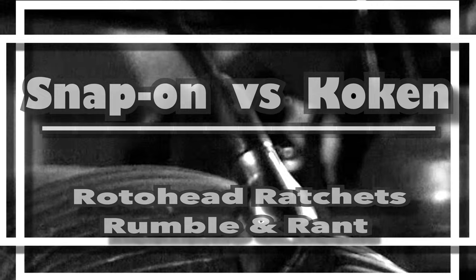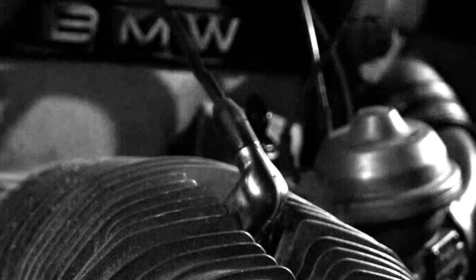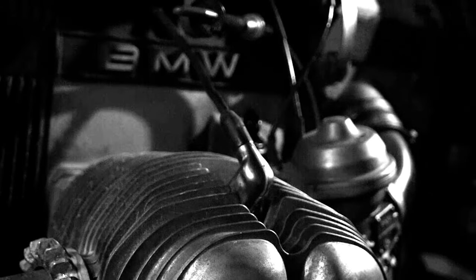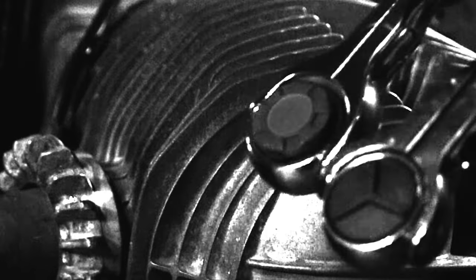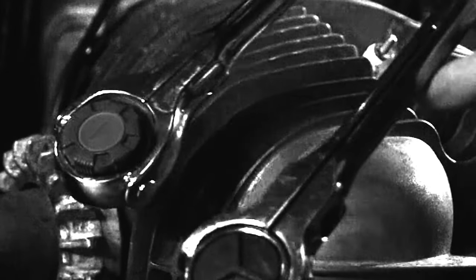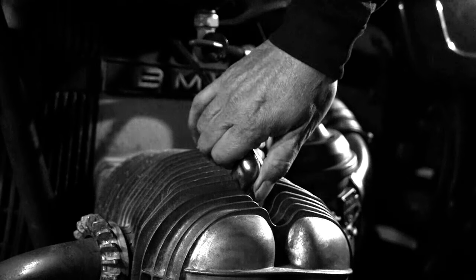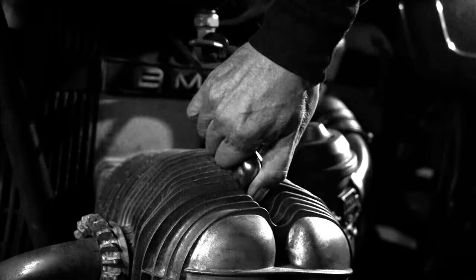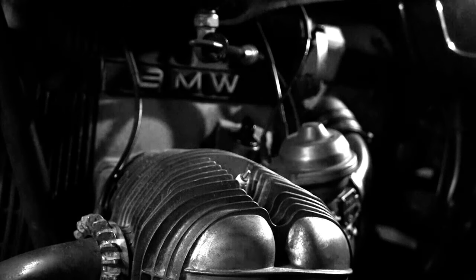I want to show you the thing actually working and we can kind of learn together. I'm comparing the snap-on and the koken — I thought I'll do a quick little thing: take off a spark plug, put it back on, take it back off, put it back on.